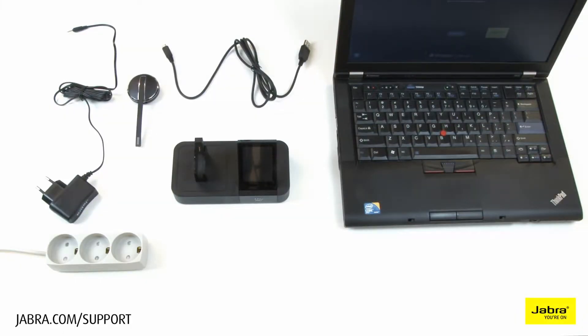In this video, we will show you how to set up the Pro 9460 and Pro 9470 with your soft phone.